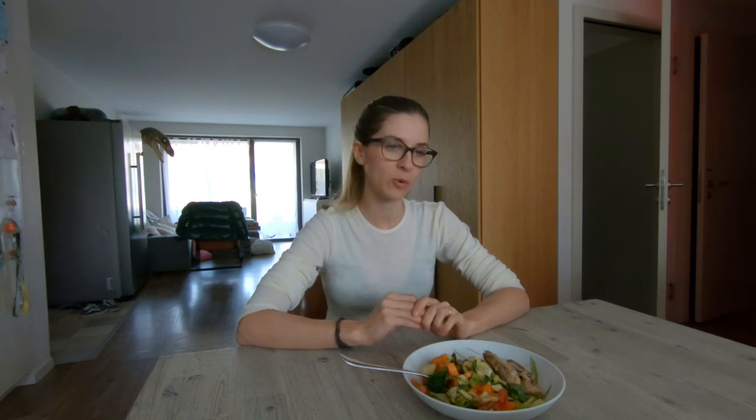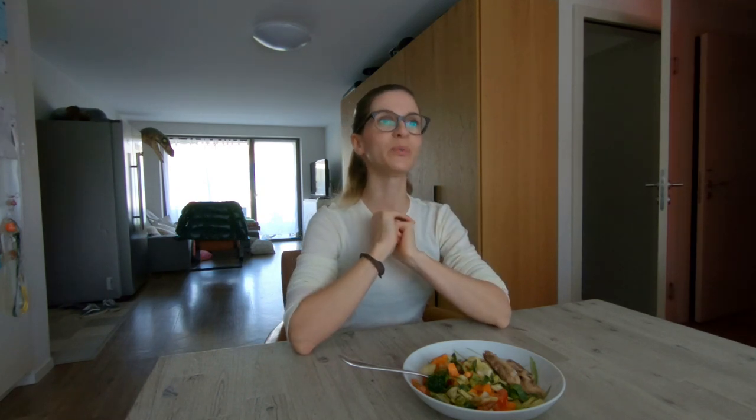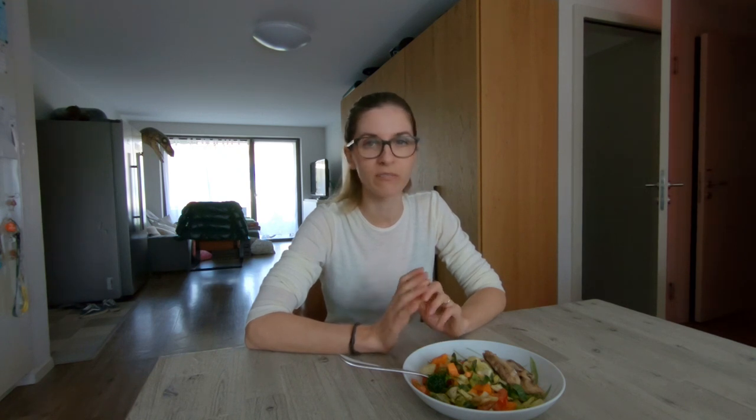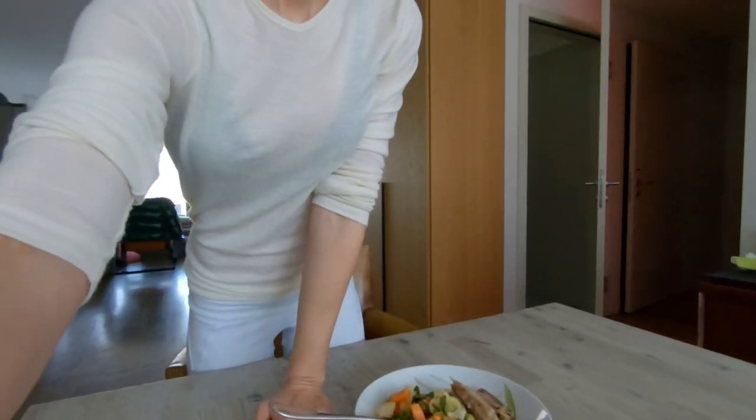It's half past one already, so we are only eating our meal now because this morning we had a lot of cleaning going on — this is why I'm a bit of a mess today. My husband is still working on the Defender, finishing up the tidying of the cables. We have a raw veggie salad, some fish, and red peppers with yogurt sauce and herbs.